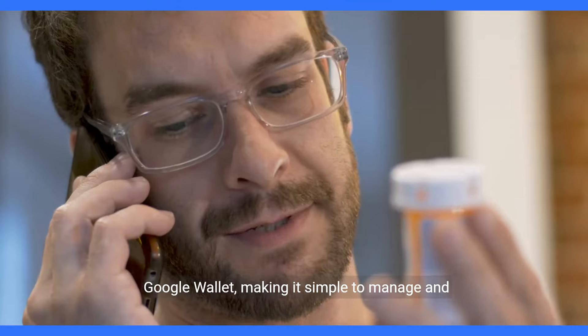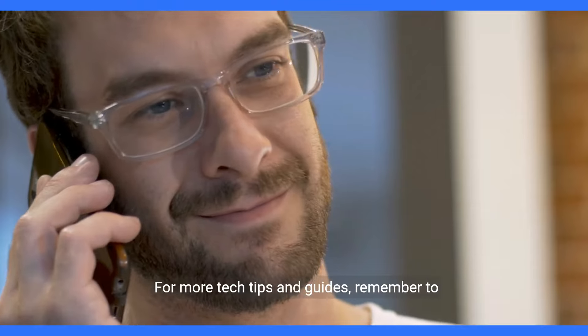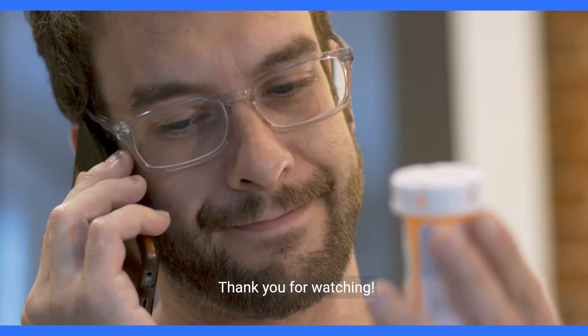Step 6: Access your Medicare card. Once saved, you can conveniently access your Medicare card from Google Wallet on your smartphone whenever needed, ensuring you have important health care information at your fingertips.